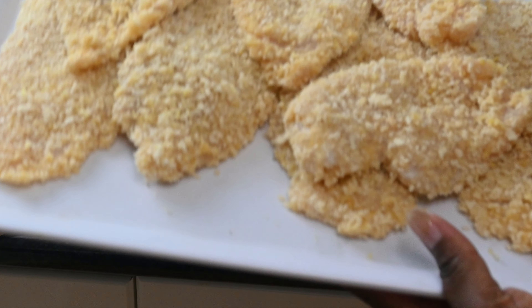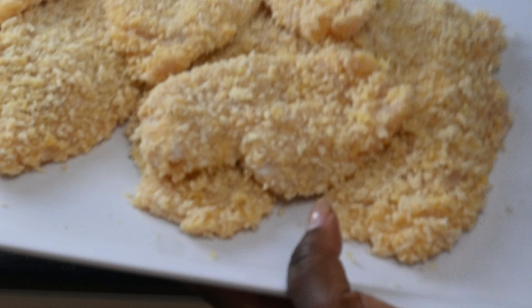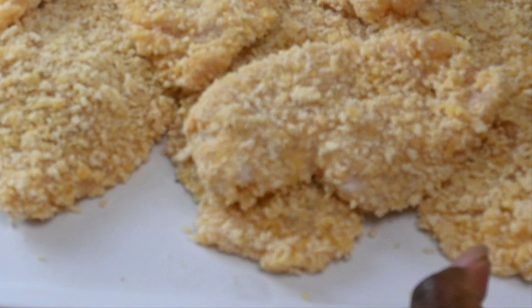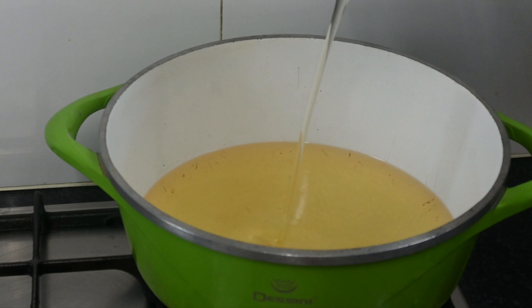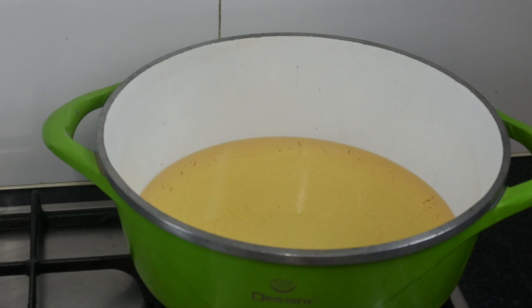To deep fry or just fry them on the pan — either way. What do you think we should do? Deep fry or just fry on the pan? Put your oil in the pan and let it heat, then we deep fry our chicken schnitzel.